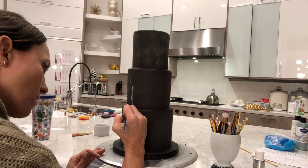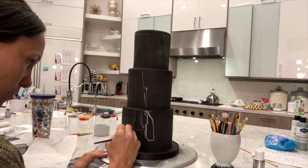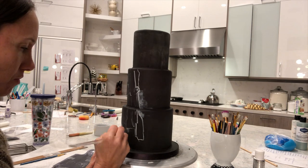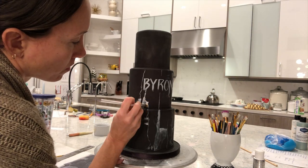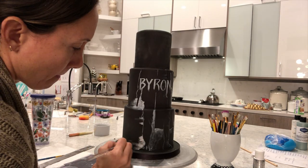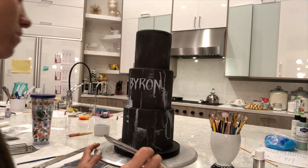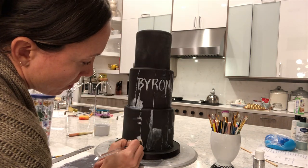I was very happy with the way it turned out. I do think it looked much better in person than it does on camera. It seems like on camera the top looks bigger because that's the way cameras work. When you look at it from a different angle it's not perfectly aligned — this is the type of cake that works best if you're looking at it from one specific angle, and when you do that it looks really good.